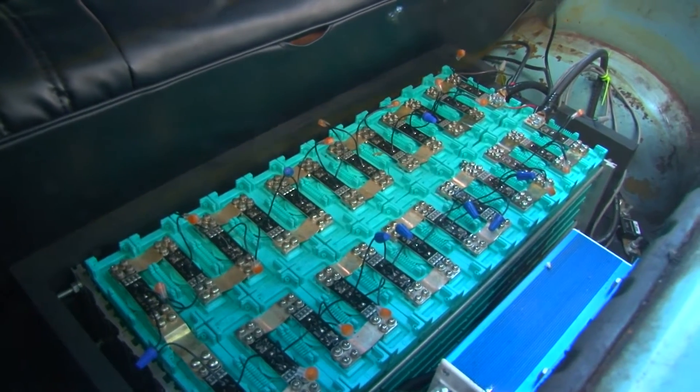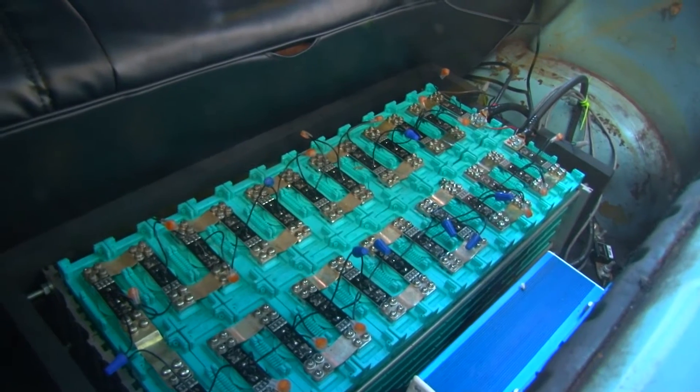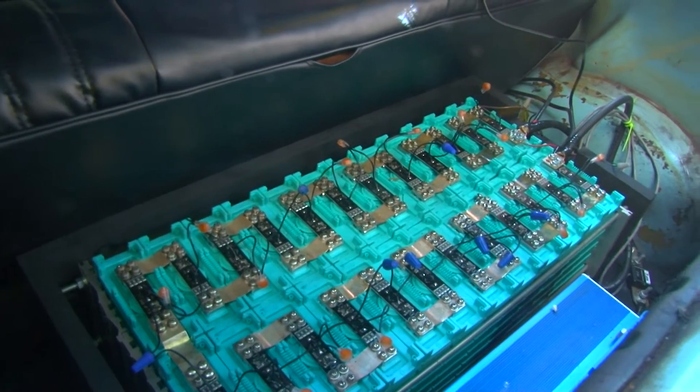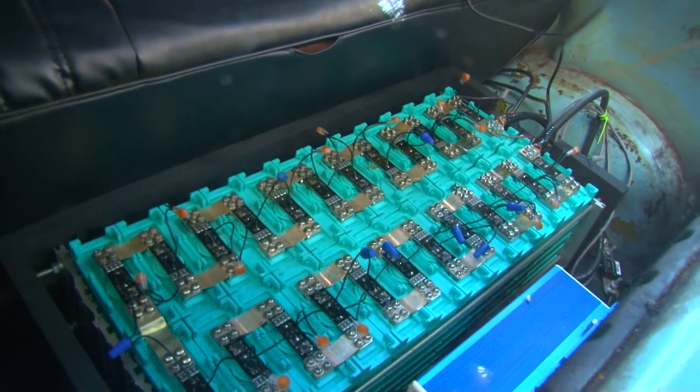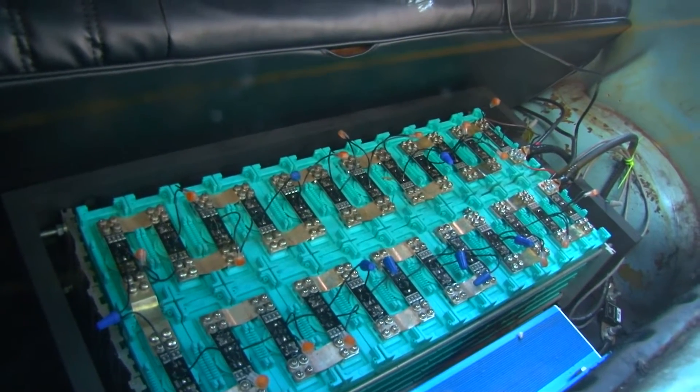Right in front of you there are the batteries — 24 of them to be exact. They're all about 3 volts and they put out a total of 72 volts. Back there is also the main switch for the car, basically the on-off switch that completes the circuit. There's also a controller that controls the amount of amperage and voltage sent to the motor and basically how much the motor turns.